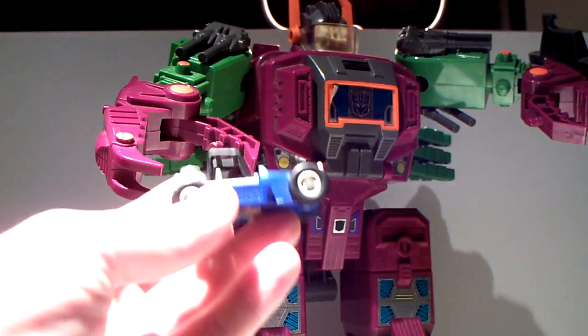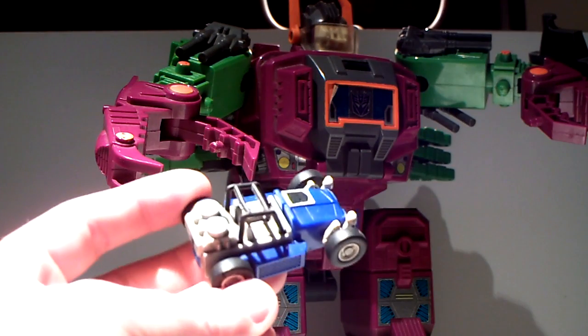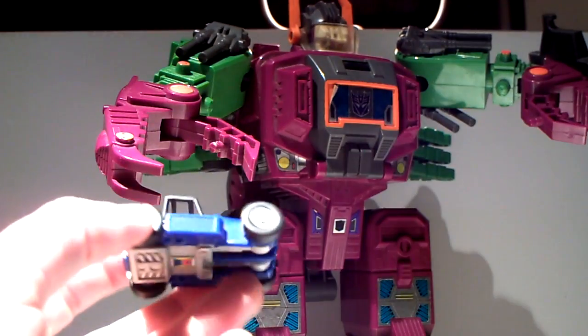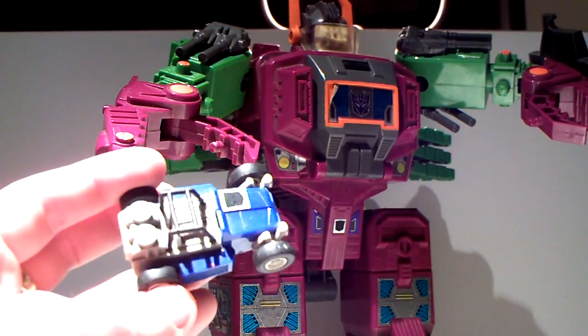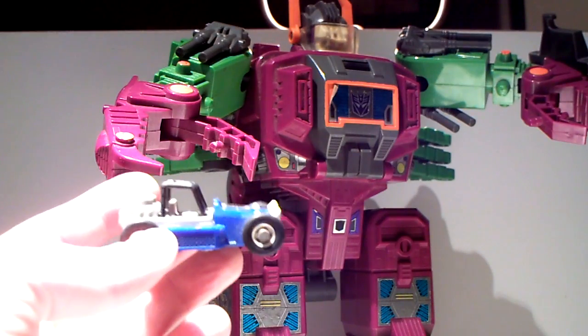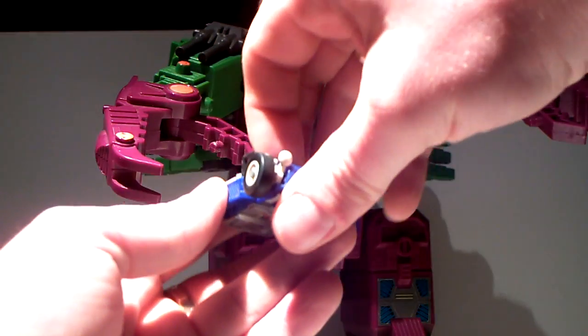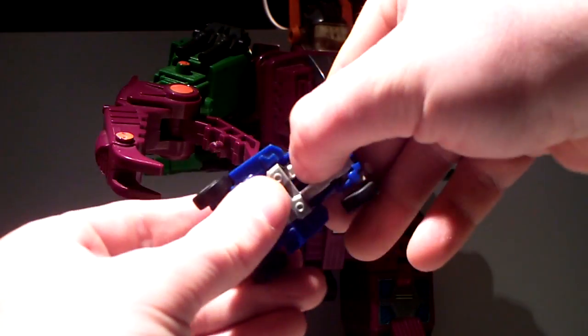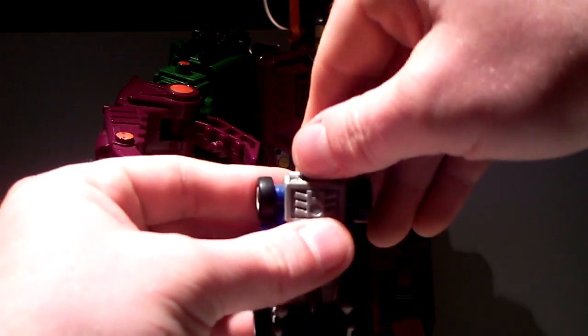This was one of my most favorite minibots when I was a child. This is my original piece that survived my childhood years, and I don't know why I'm putting him through all this, but okay, here we go again. You can also take this little guy...